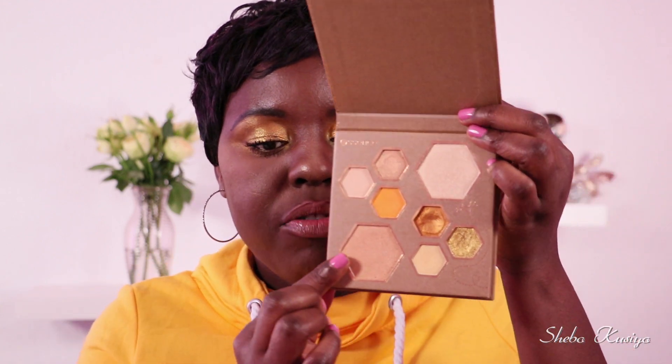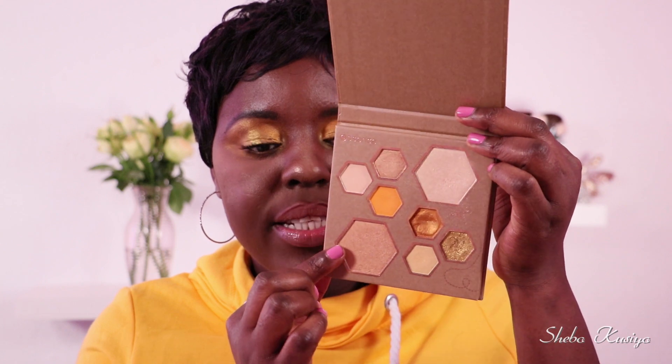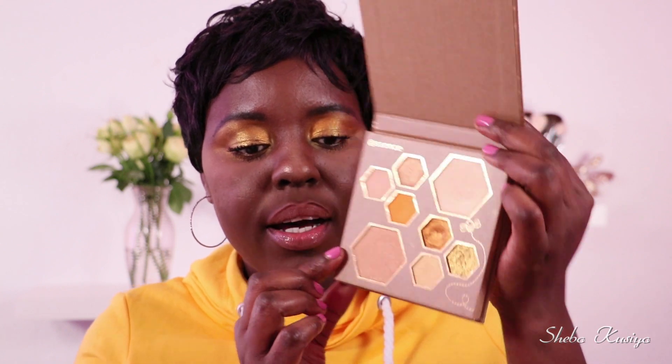Alright, let's start swatching. This palette is 7 euro 95. We are getting eight shades in here — two of the bigger pans are highlighters, and then we have six smaller pans which are eyeshadows. We have two mattes and four shimmers. I'm going to start with the matte shades.